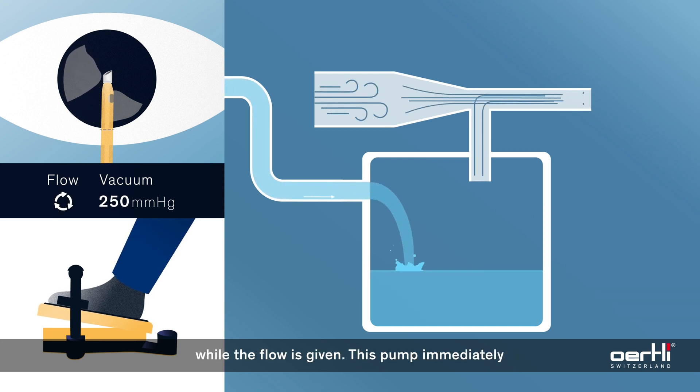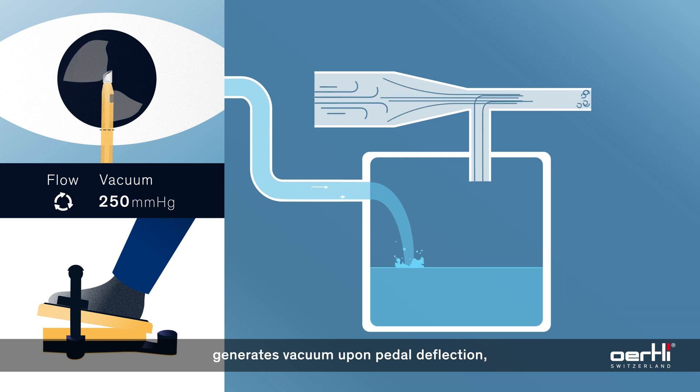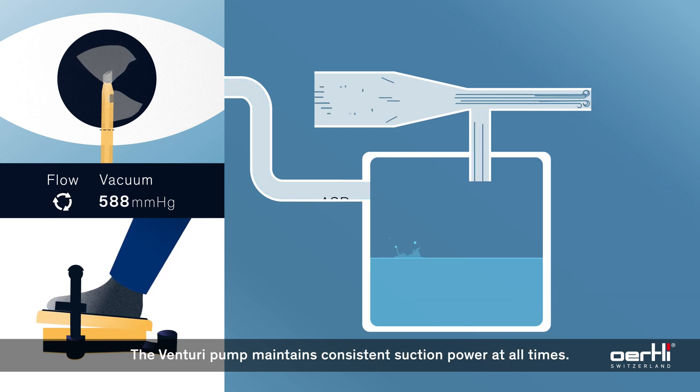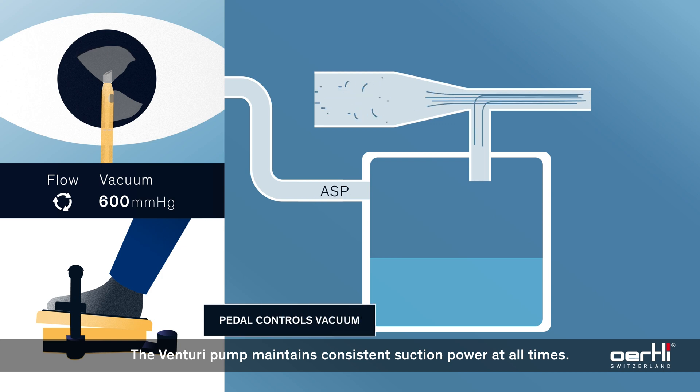While the flow is given, this pump immediately generates vacuum upon pedal deflection. Like a vacuum cleaner, the pedal linearly controls the vacuum value. The Venturi pump maintains consistent suction power at all times.